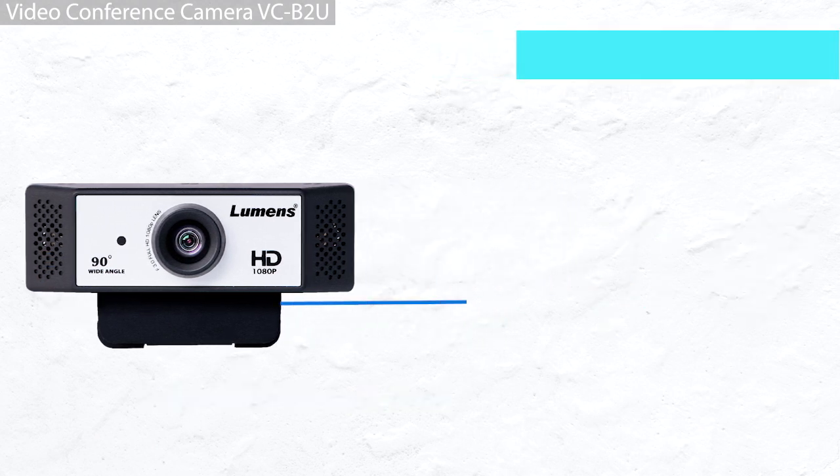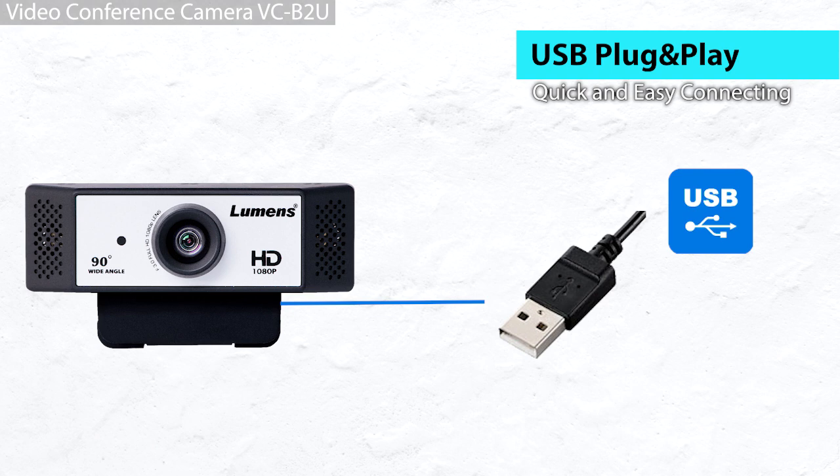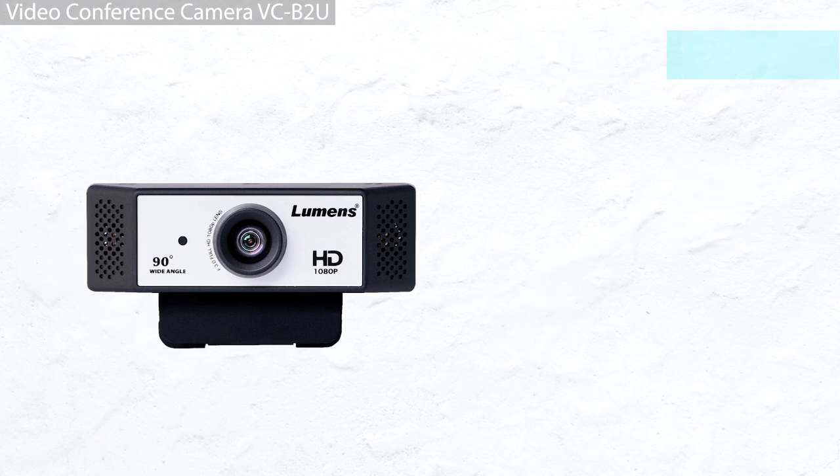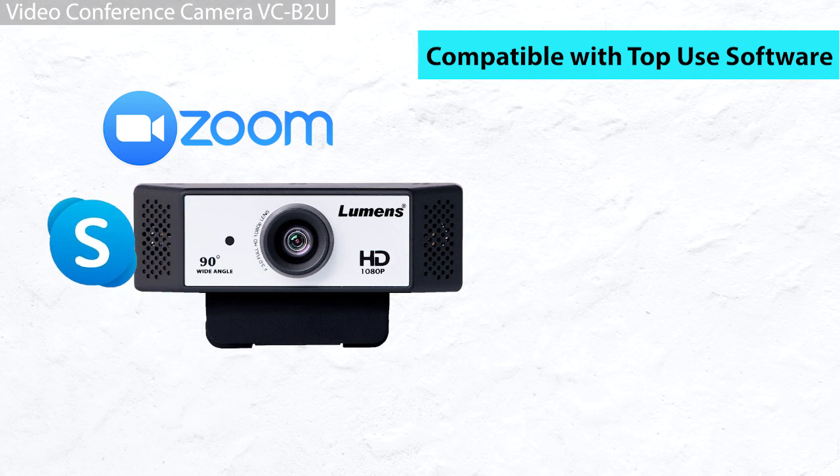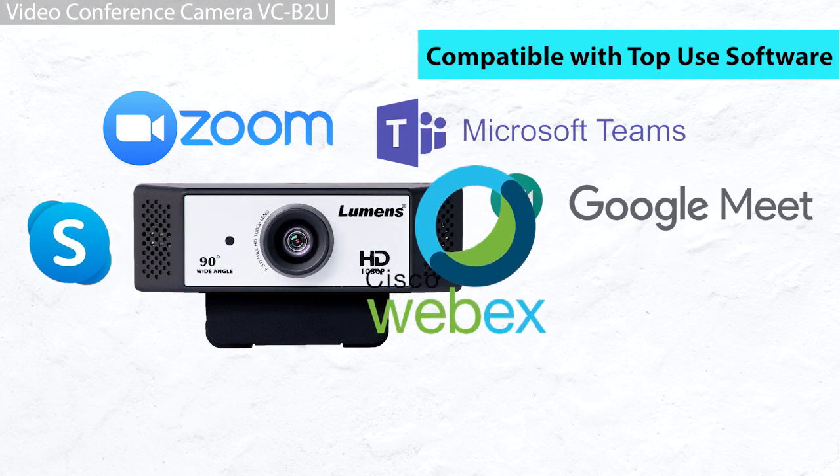Simply plug the VC-B2U into your laptop USB port and start your video conference right away. The VC-B2U can work with your favorite video conferencing software like Zoom, Skype, Microsoft Teams, Google Meet, etc.